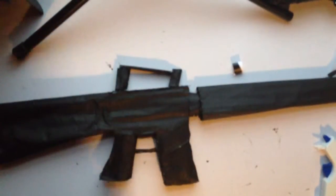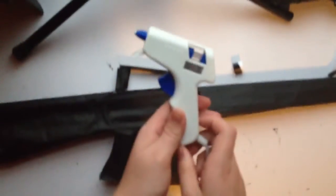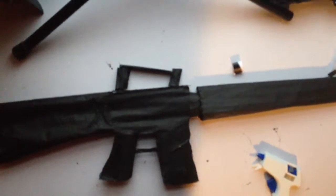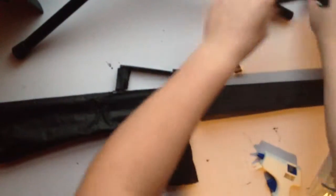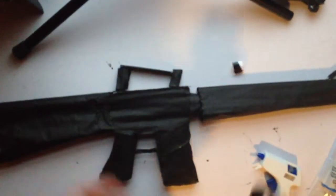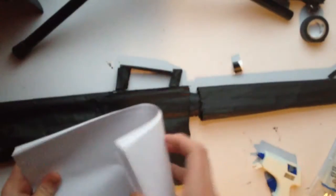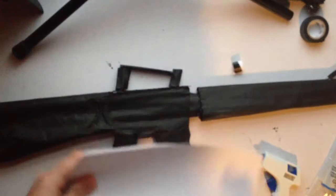I'll start off by telling you what you need for this. You need a hot glue gun, black acrylic paint — because acrylic dries the fastest — a pair of scissors, the glue sticks that come with the hot glue gun, and some electrical tape. That's basically all you need, and of course don't forget the paper — the most important part. Regular copy paper will do.